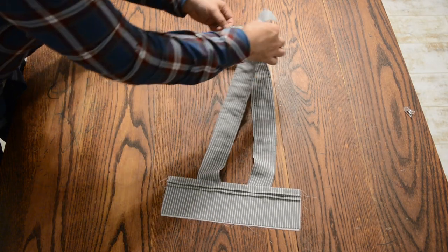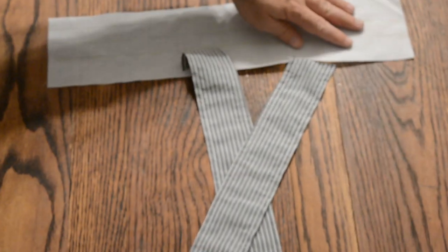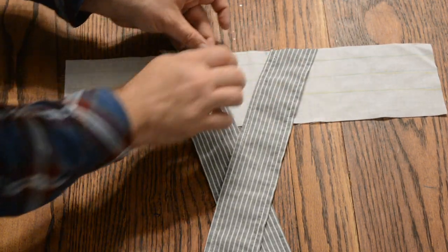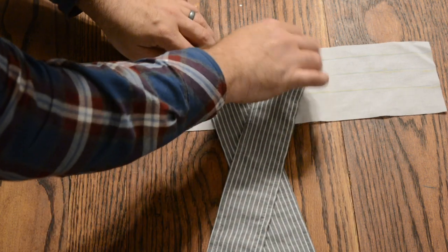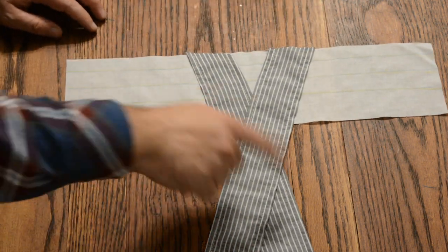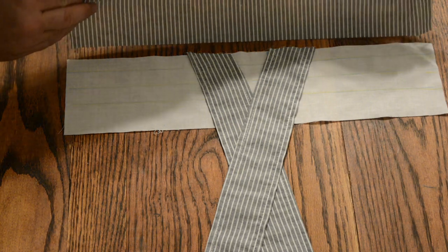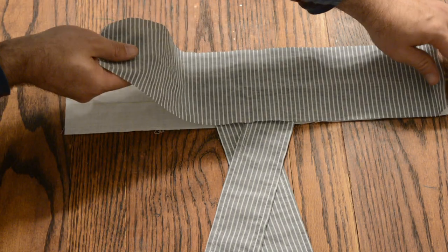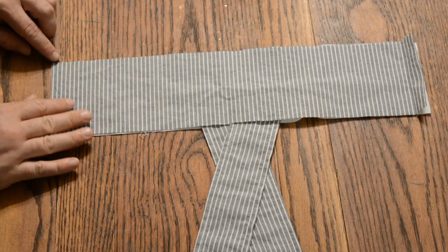Now we're going to go ahead and cross the straps and lay them on the back liner right side up. Making sure that these straps line up with the marks on the back liner — those little blue dots. The straps are crossed and lined up with the marks. Flip the back waistband right side down on top and sew along this edge.